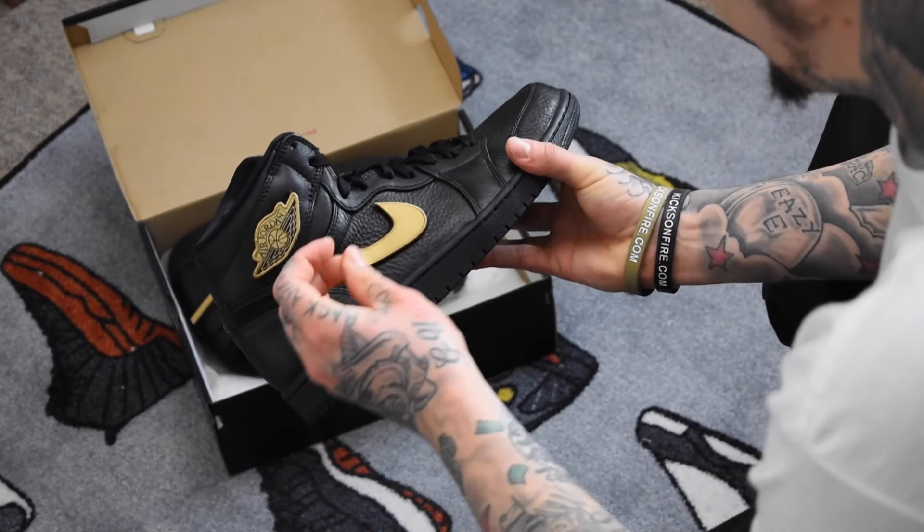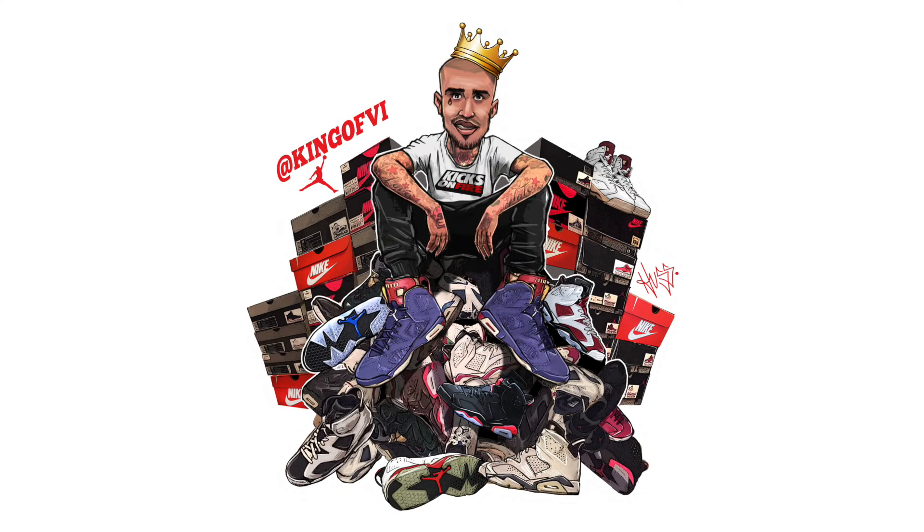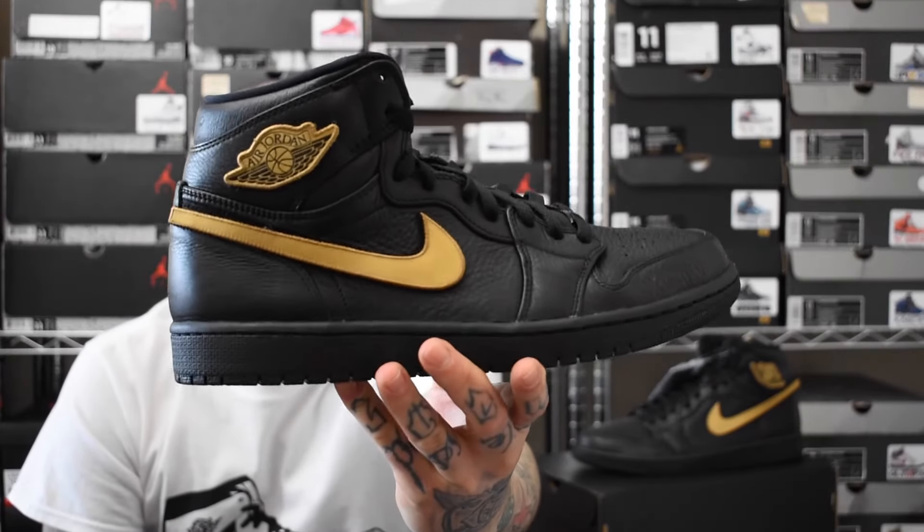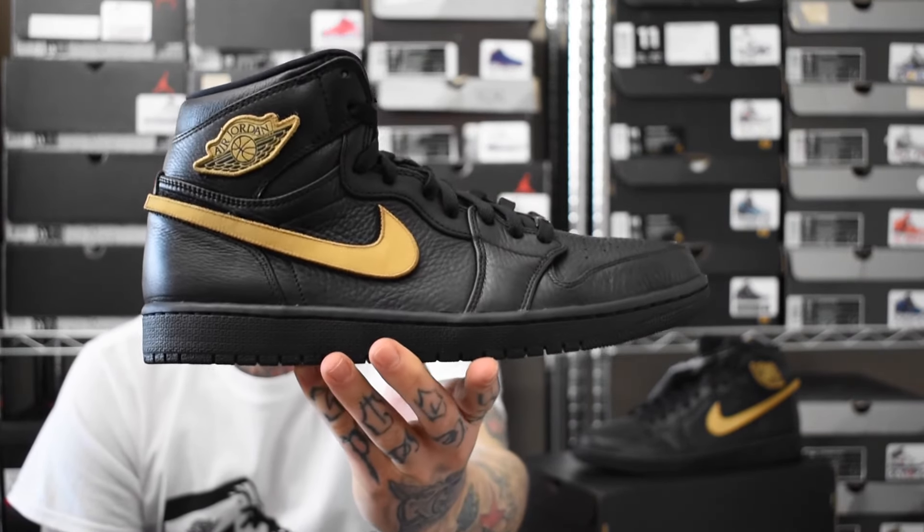No way! Oh man! Yo, what's going on sneaker fam? Today I'm bringing you another pickup — I swear I'm only meant to be sticking to one a month, but of course when I see a kick I love I have to cop it. That is the Air Jordan 1 2017 B.H.M.